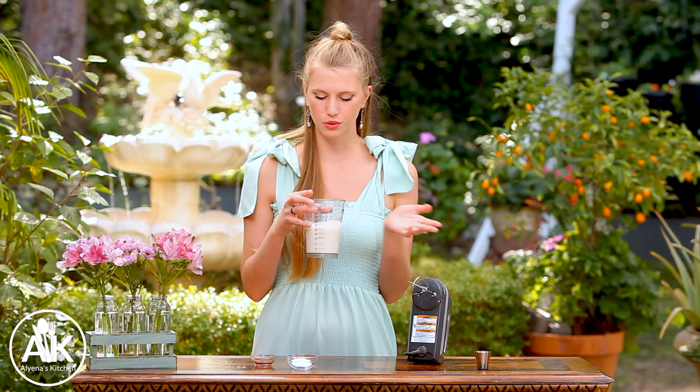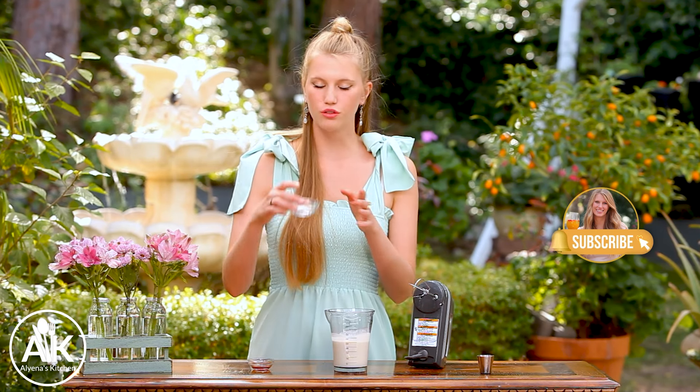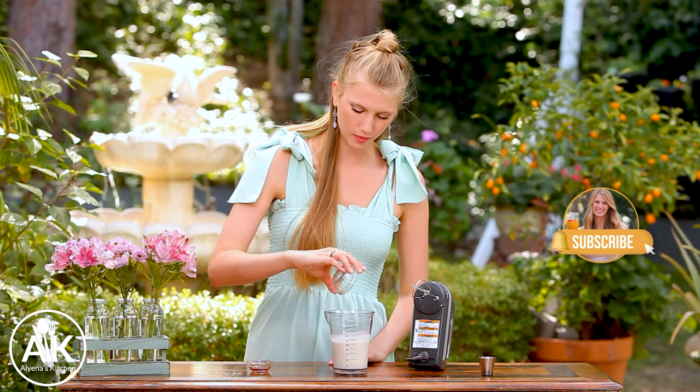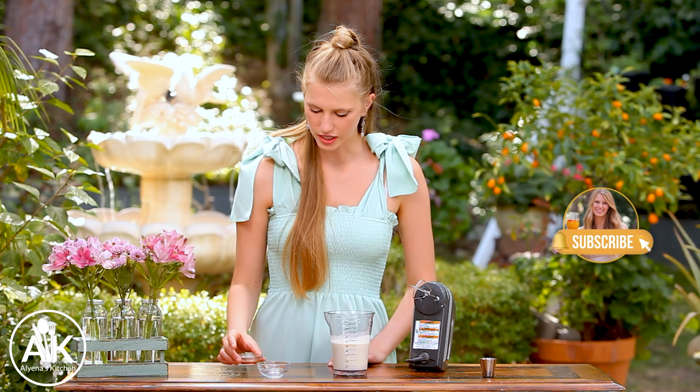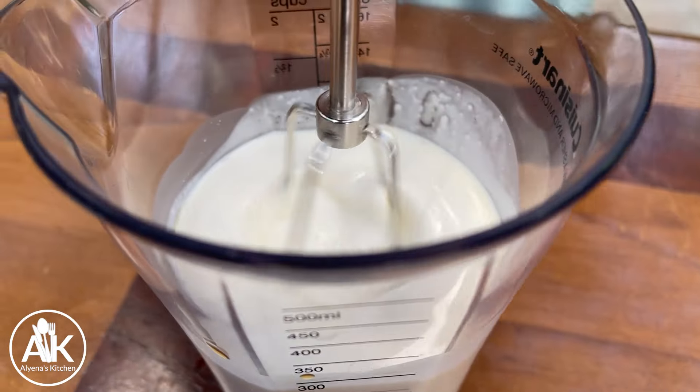I do like to make some homemade whipped cream. You can always use store-bought but whipped cream is so easy to make that I like making it from scratch. So I have one cup of heavy cream and to that I'm going to add in two teaspoons of granulated sugar along with one teaspoon of vanilla extract. Depending on how you like your whipped cream you can beat it longer and get those stiff peaks, but for this drink I want very soft peaks so I'm only going to blend it for about a minute and then check on it.